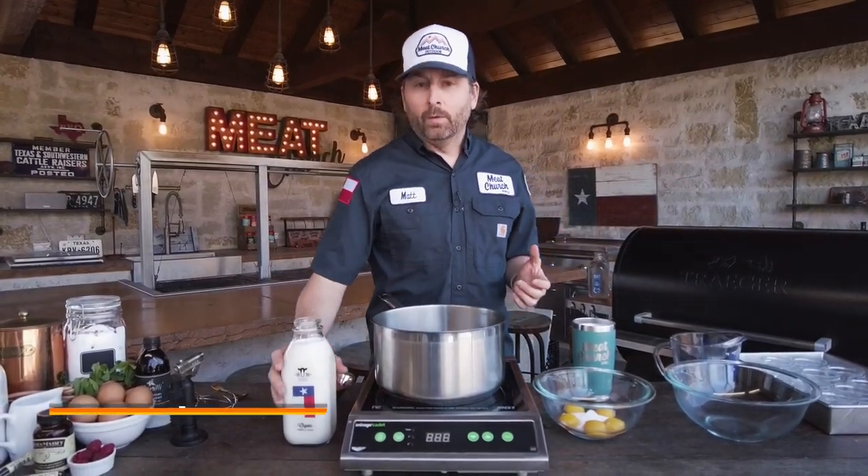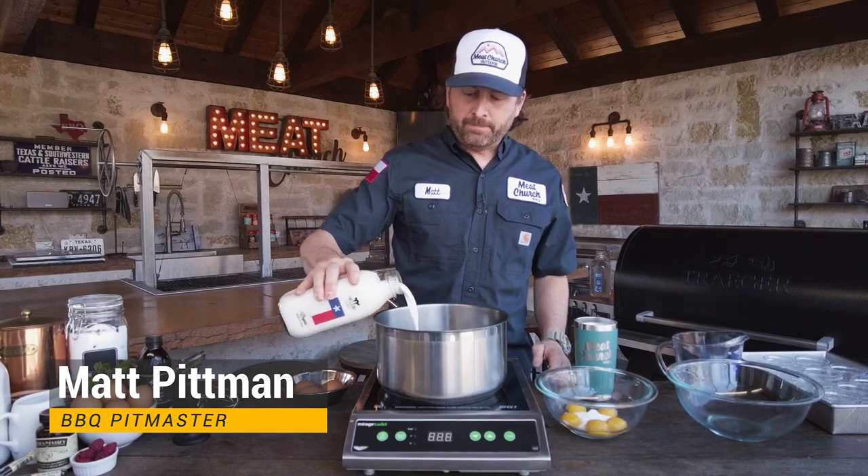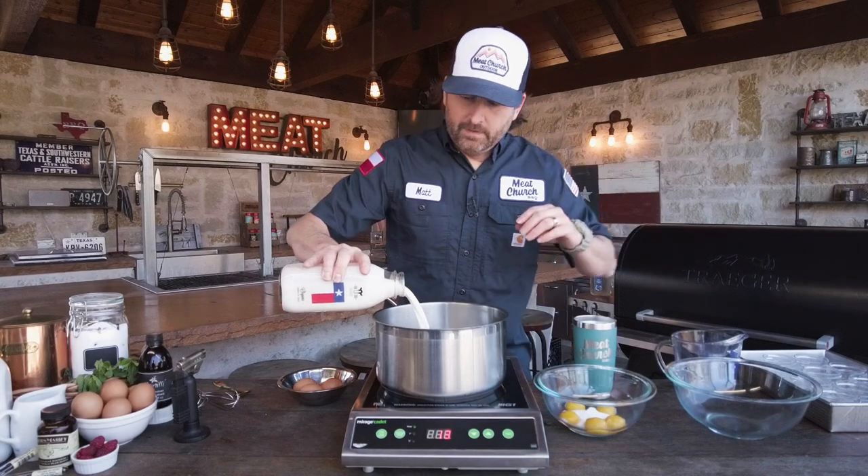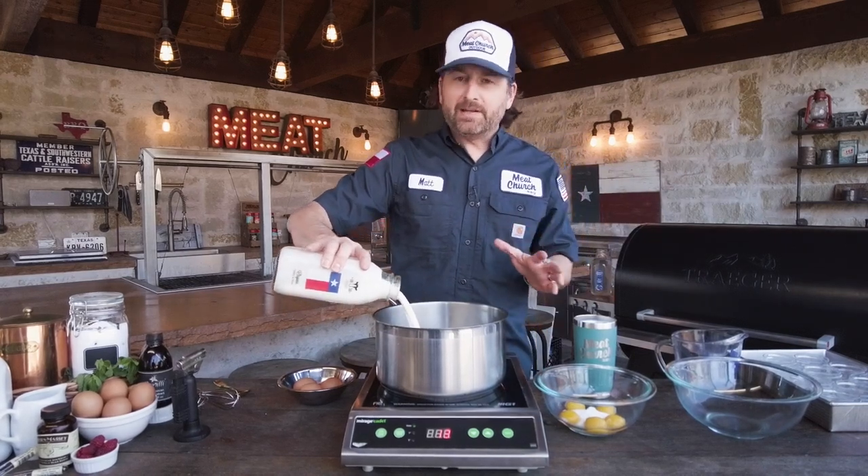This recipe is really straightforward. Like a lot of the ones we show you guys, we're going to start out with a quart of heavy cream that we're going to warm up. You want to heat this up until just about a simmer.